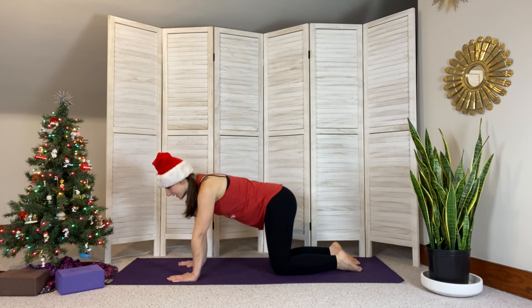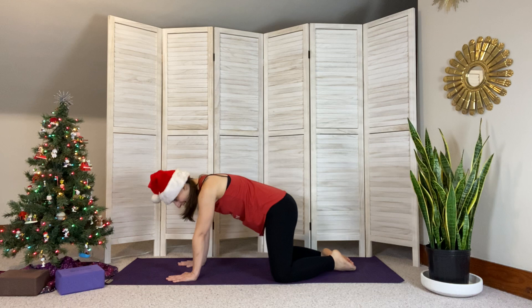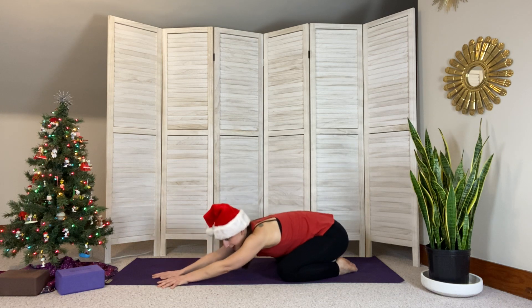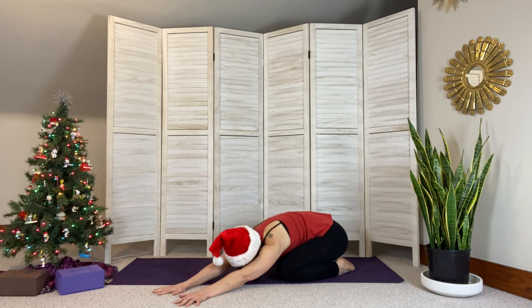When you're ready, come back to a neutral spine and push back into child's pose. Toes together, knees mat-width apart, sinking those hips back towards the heels. Forehead can be on the mat, arms extended in front of you or by your side. When you're ready, walk your hands over towards the left side of the mat, feeling a nice side body stretch in your right side.